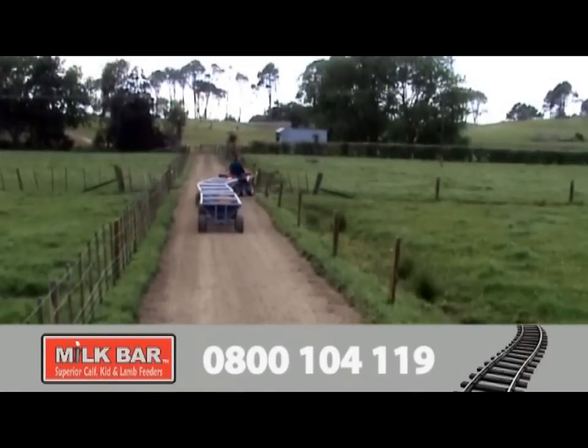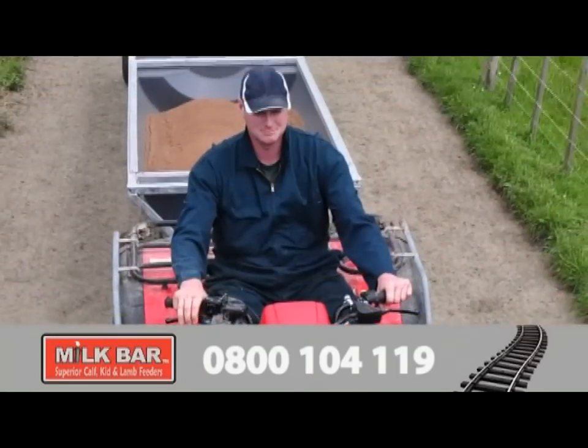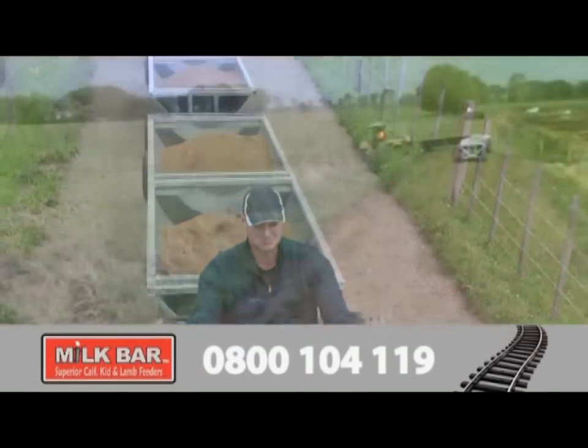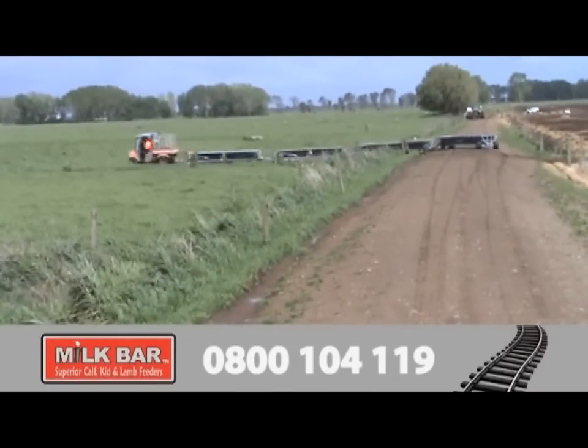For safety, Milk Bar Feed Trains should only be towed by an ATV on flat ground, in dry conditions and at low speed. A heavier towing vehicle will have no problem towing multiple feed trains in all conditions.